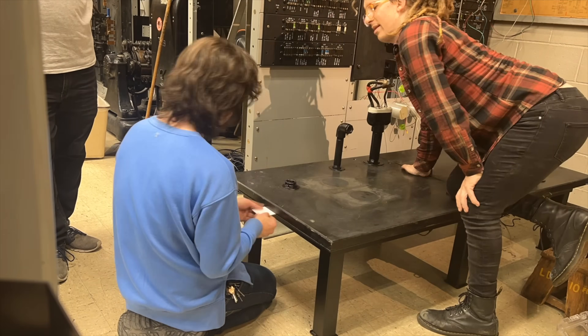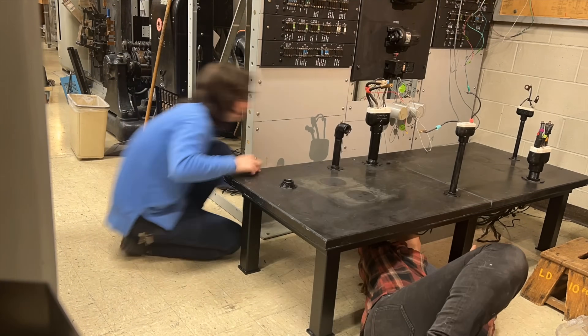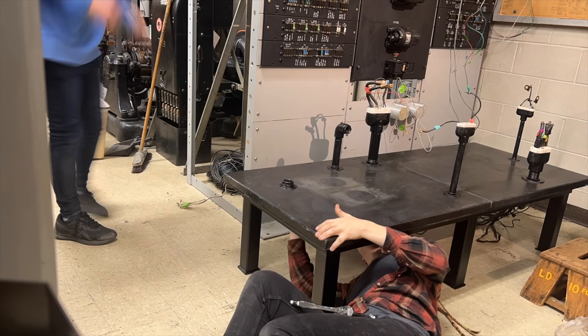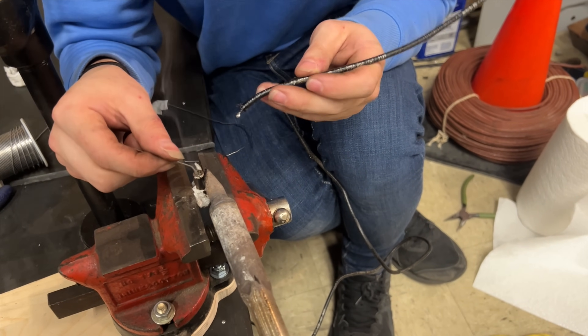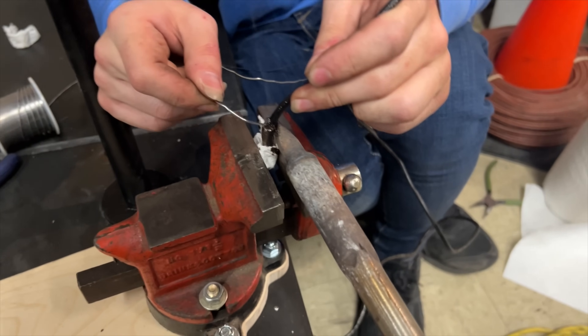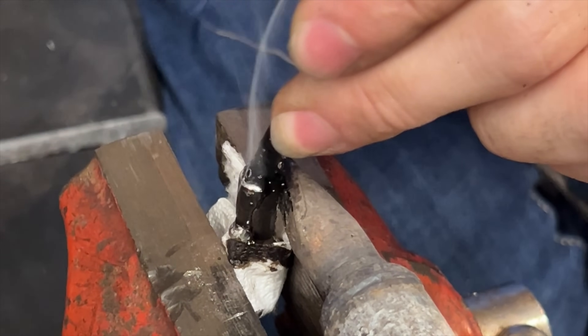Then Jay and I worked on the table wiring. Jay used some original 1923 wire for the ringing generator output, and I'm glad to report that we're using the original terminals too. Since they were just cast lugs, we heated them up with a soldering iron, melted new solder into them, and then jammed the stripped wire ends in there. It's actually quite satisfying, and I think I want to do all my big terminals like this from now on.